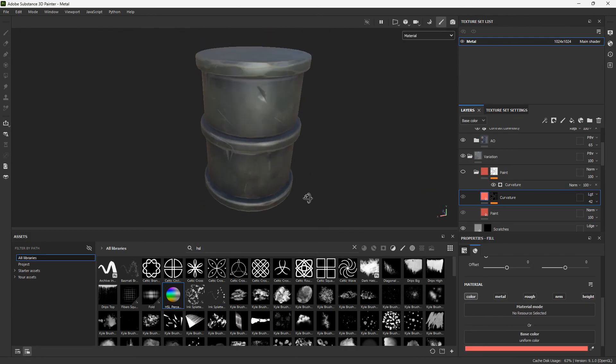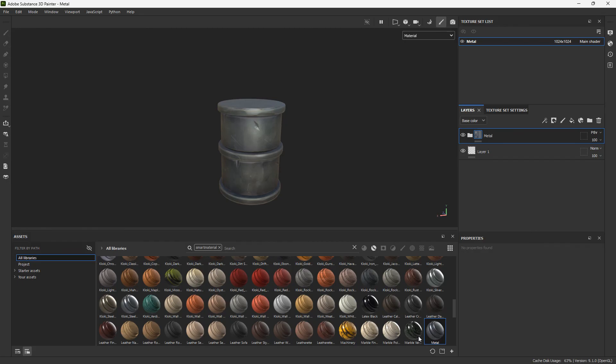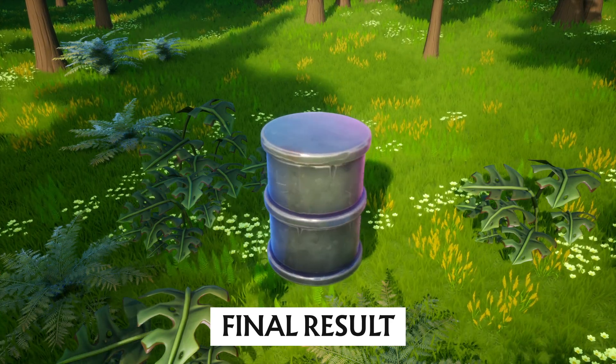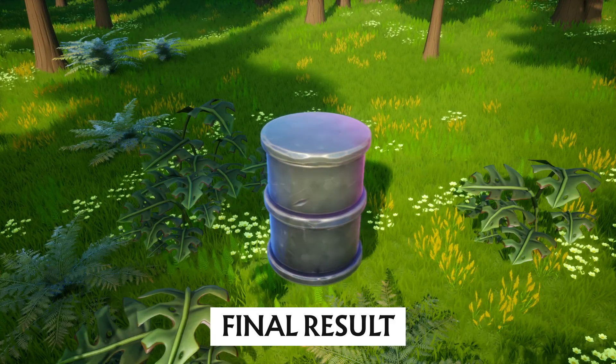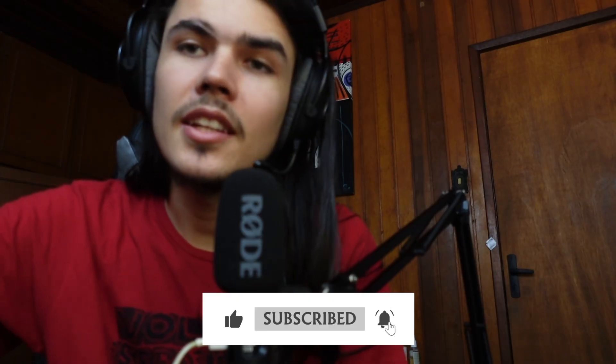Our metal texture is done. Make your smart material folder and name it whatever you want — I'll call it 'metal.' Bring all the layers into your metal folder, change this to pass-through, and right-click the metal folder to create a smart material. Now you have your new smart material inside your library. Export this and see how it looks inside Unreal. Thanks everyone for watching — if you liked the result, let me know in the comments, leave a like, and subscribe to the channel.